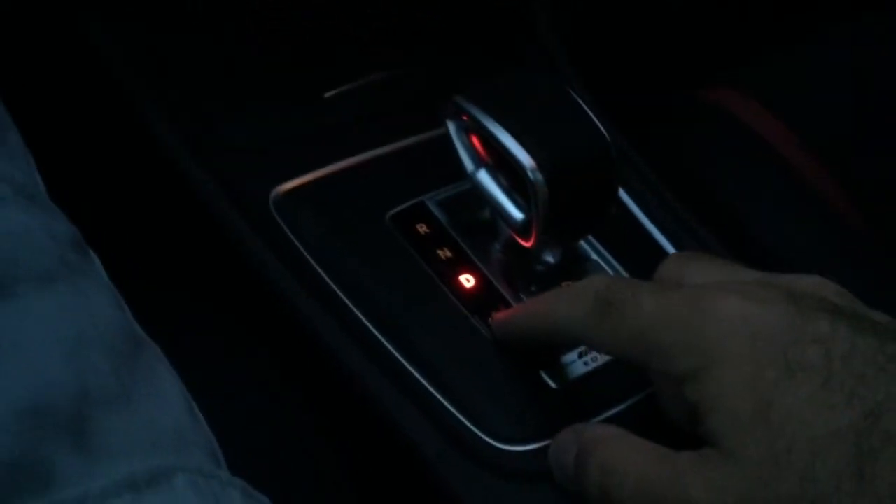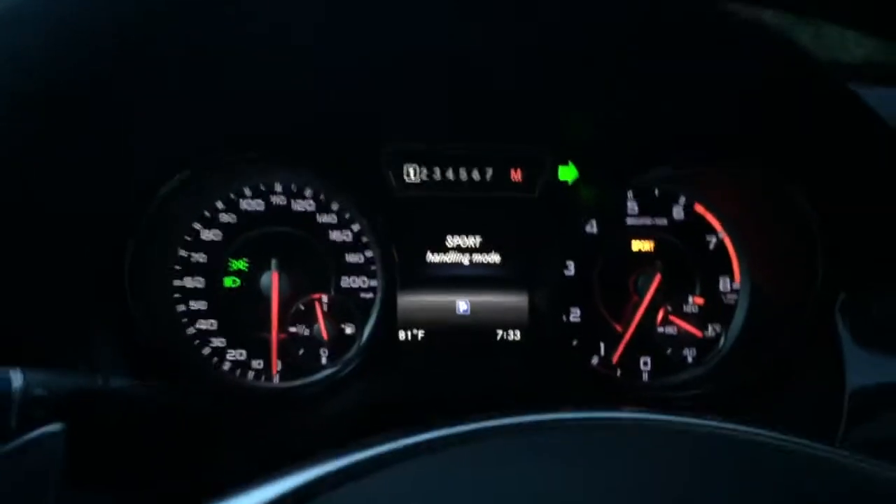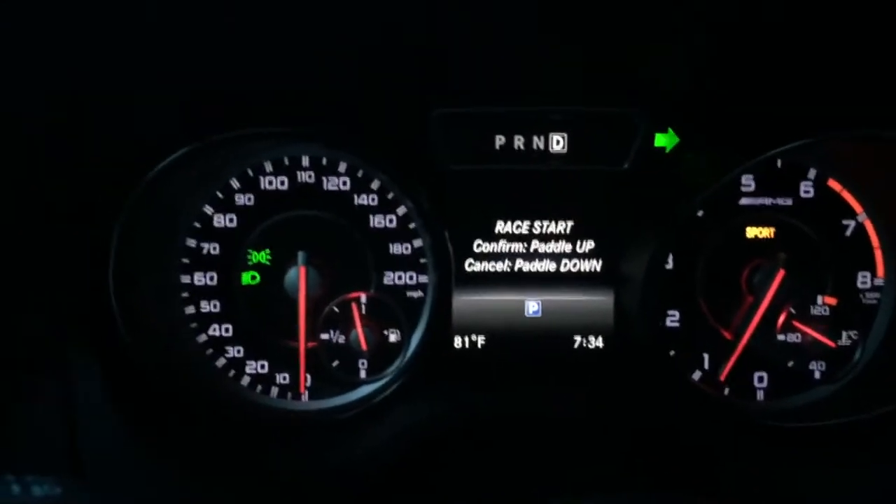Press the little button down here to put it in manual. I'm going to pull back on both paddles at once. You'll see race start has appeared.